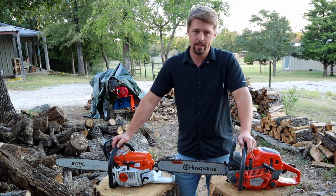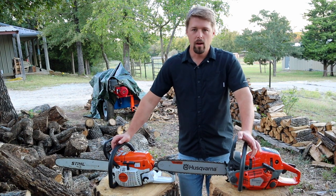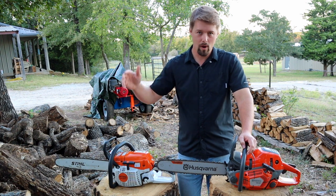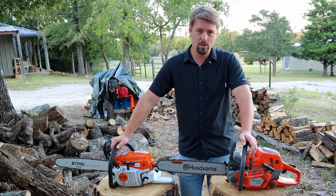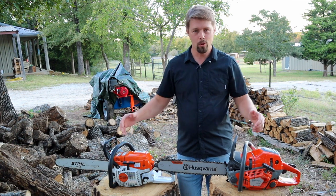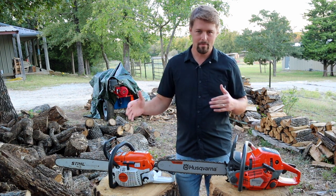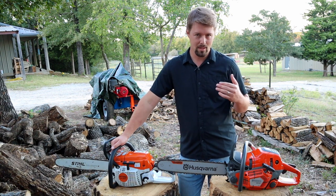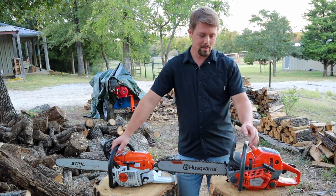I know you guys are gonna ask me: what's the better chainsaw? I struggled to make that decision myself since I have both. First off, I'm gonna ask you: what does your dealer support look like? Do you have a dealer nearby where you can purchase the chainsaw, have it serviced, or pick up parts? That's going to determine in a big way which one you should go with. If you don't have either dealer within reach, Huskies are a little bit more readily available online, at least in my experience, for parts and even purchasing the chainsaws.